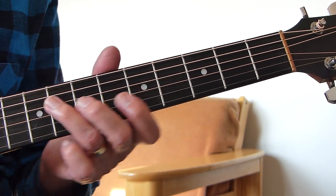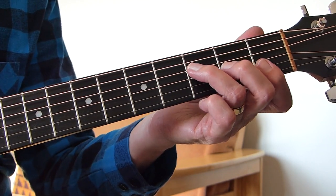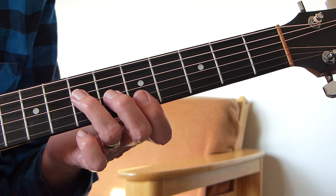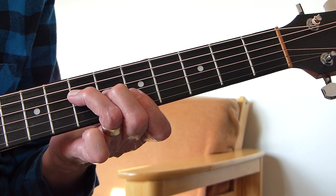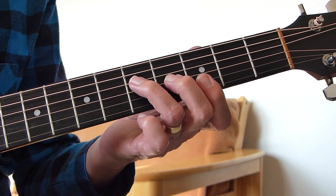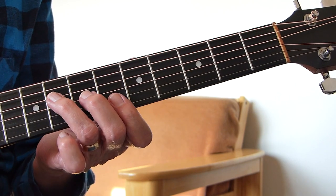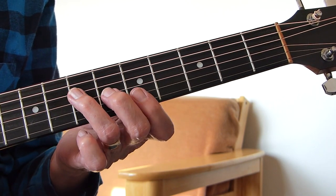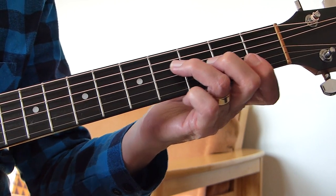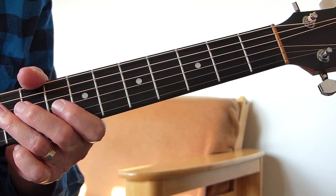So open, third and fifth on the fourth string. Then I'm playing a B flat as an F shape on the sixth fret, down to an A on the fifth fret, then an F, and then a G and D. It's once on the B flat, twice on the A, twice on the F, and once on the G and D.